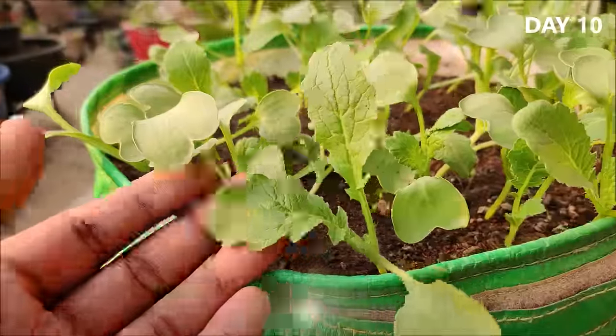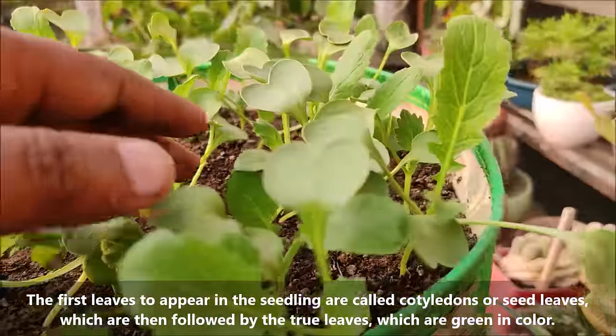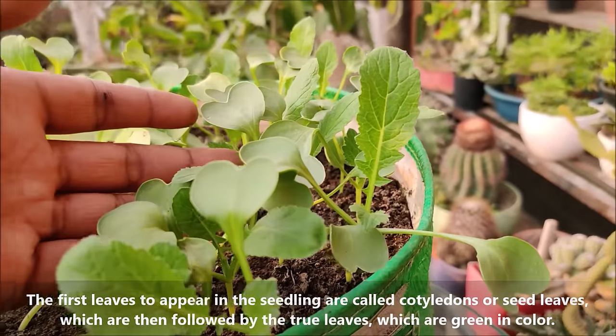The first leaves to appear in the seedlings are called cotyledons or seed leaves, which are then followed by the true leaves which are green in color.